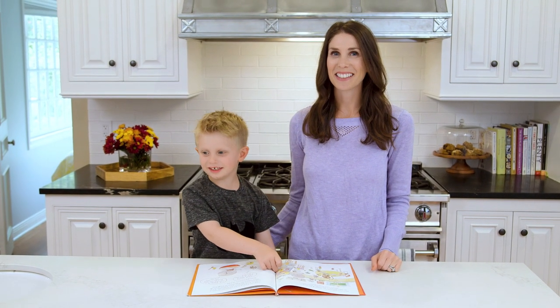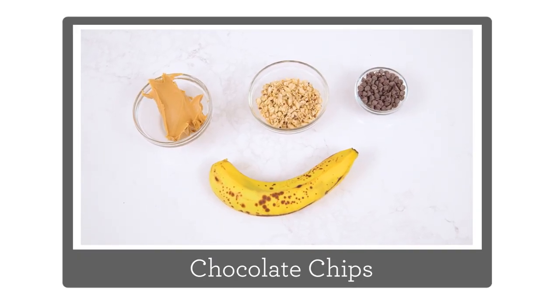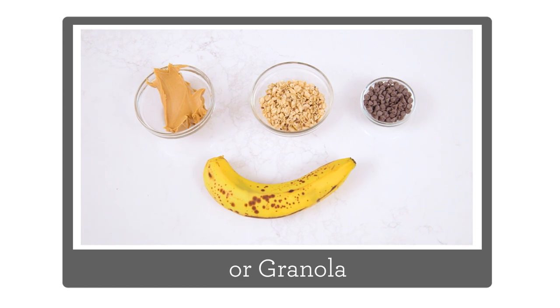Let's go over our ingredients. What are we gonna need? Bananas, peanut butter, chocolate chips, and Rice Krispies. Oregano!